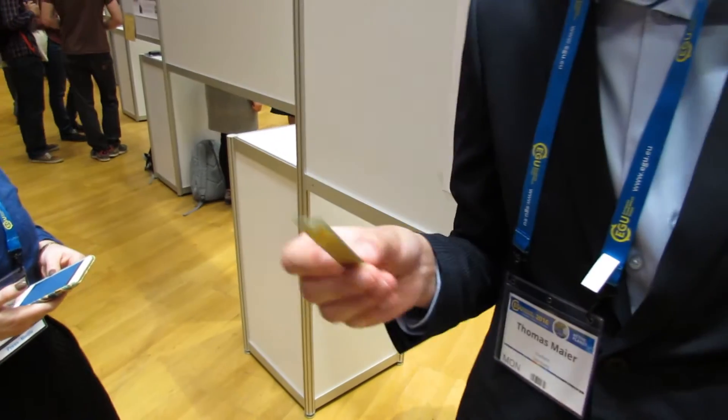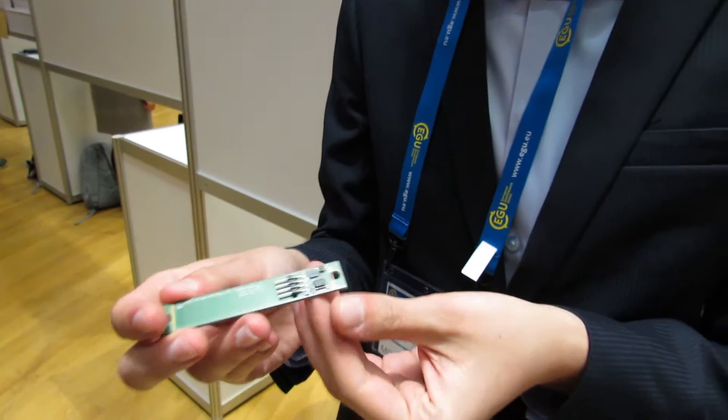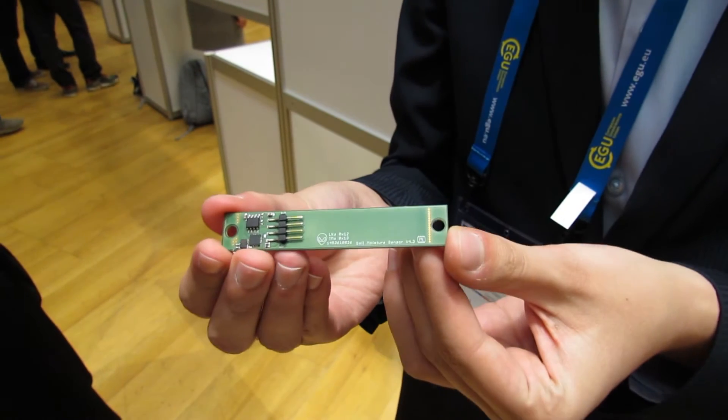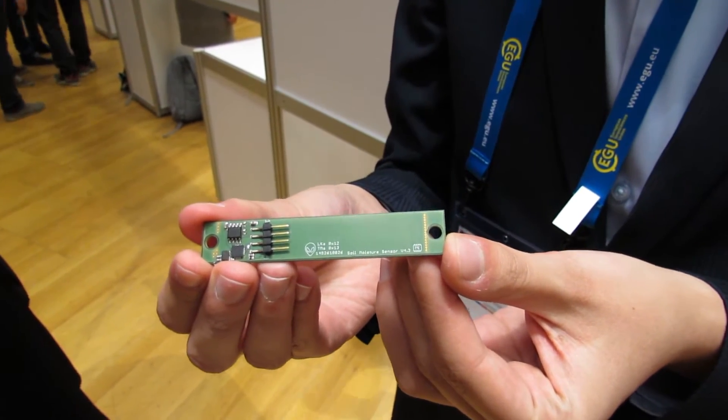I started this project four years ago at a contest called Jugend forscht in Germany. After we designed our first sensor, we continued our work until it was possible to send the sensor into space in the project called Eucropus.